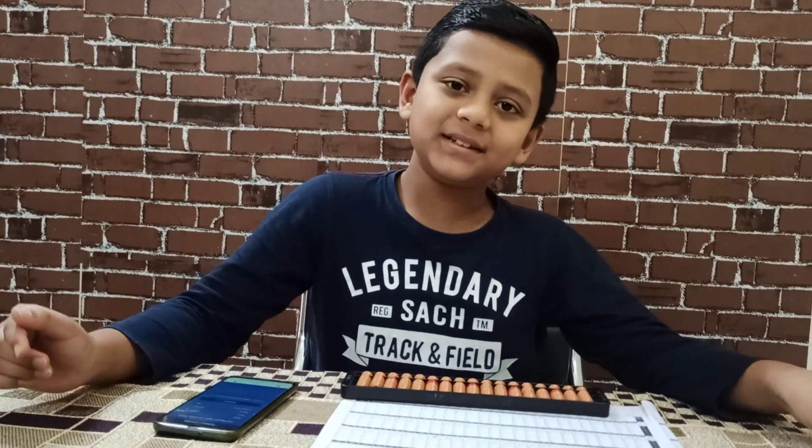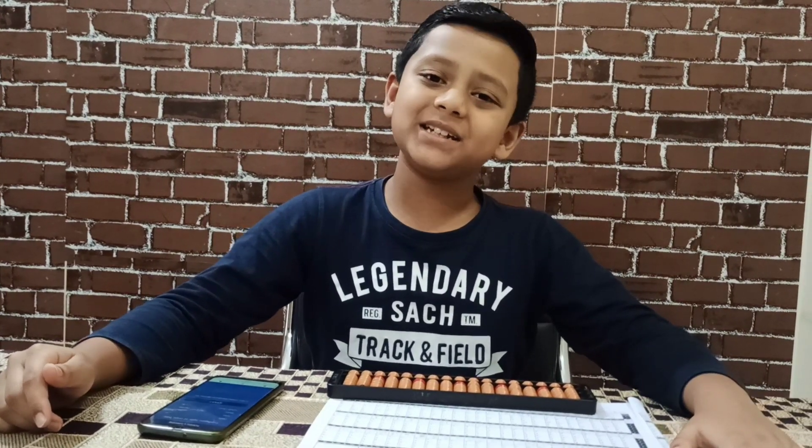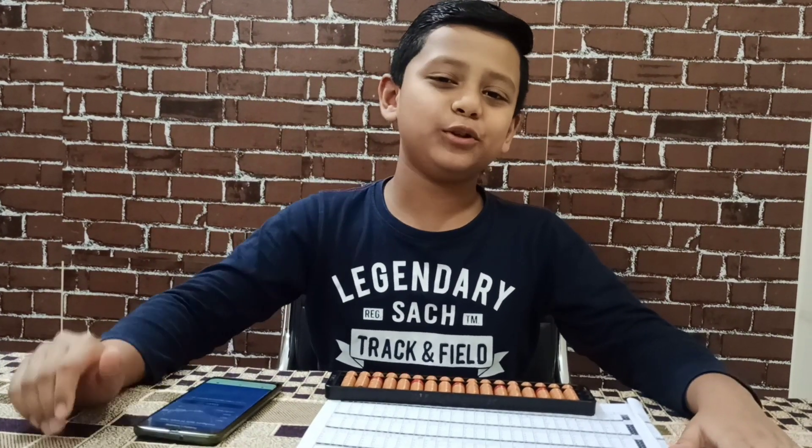So friends, this is how I practice for the Abacus State Level Competition. Thank you for watching my video. If you like my video, please like, share, and subscribe. Bye friends, see you in the next video.